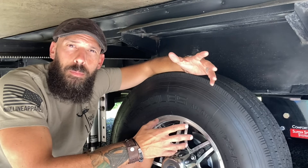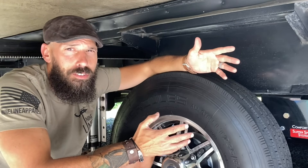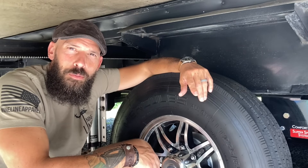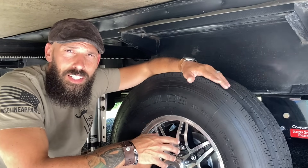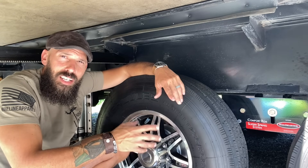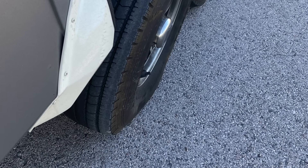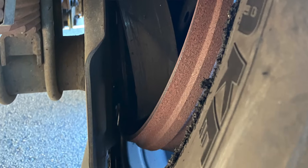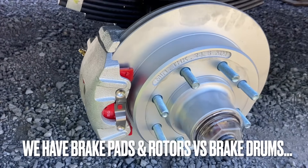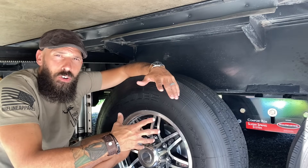You can have problems if lug nuts are too loose or too tight. If they're too loose, your wheel can go flying off at 60 mph — nobody wants that. I actually just saw that happen on another YouTube channel, though it could have been over-tightening that broke the studs. If you over-tighten lug nuts, you can strip the fastener threads or stretch the wheel studs, which can lead to cracking and warping of the brake rotors. So there are lots of ways to damage the whole system by under-torquing, over-torquing, or not torquing at all.